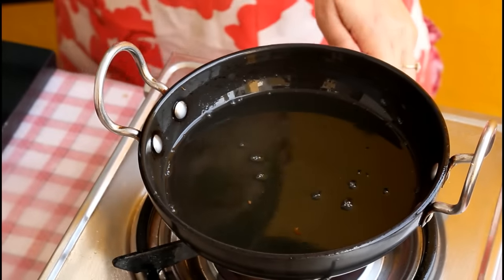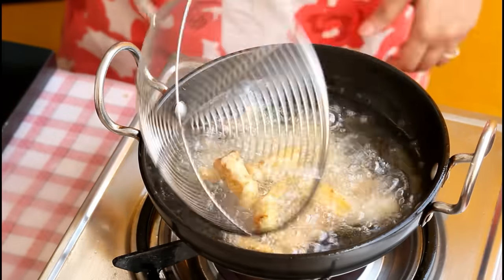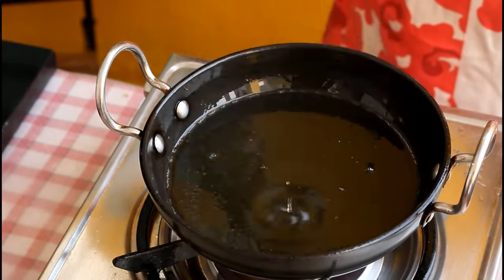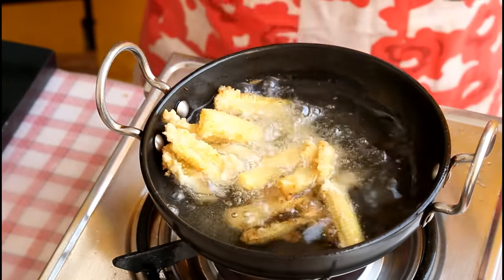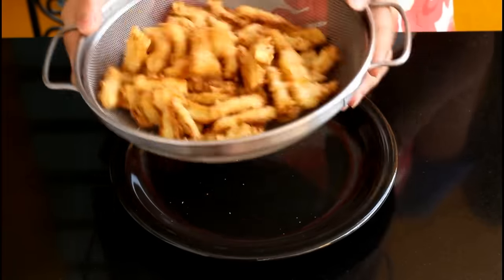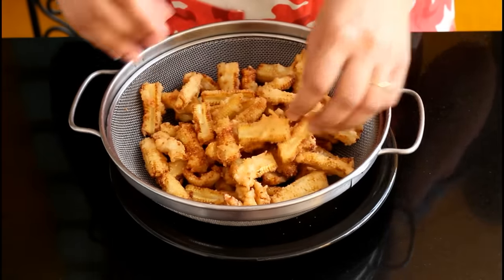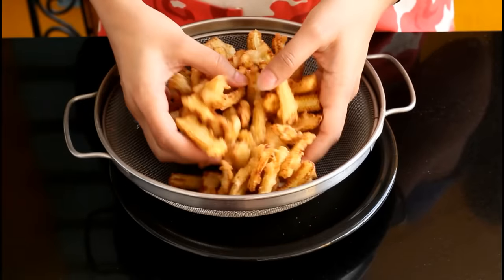These are the baby corns after the first fry. Now we are going to double fry them. Let them rest for five minutes, then add them back into the same hot oil a little at a time and fry till they turn a darker golden color. I've kept these in a sift with a mesh because it lets air pass through and keeps the corns crispy. These have turned out really nice and crispy.